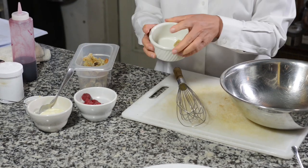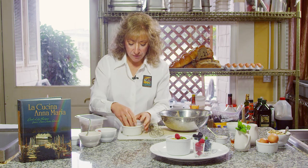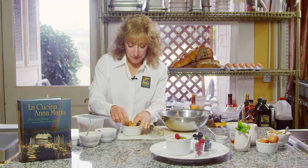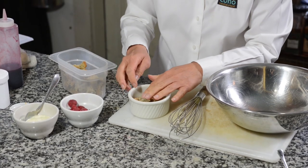You can use a ramekin for an individual portion, or you can use a large casserole dish depending on how many you're serving. This is a great recipe to do for a brunch or a breakfast, a holiday breakfast if you have a lot of guests, because so much of this can be done the day before.